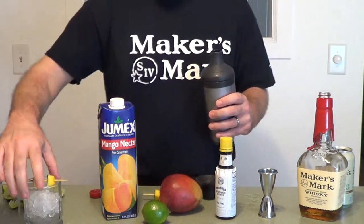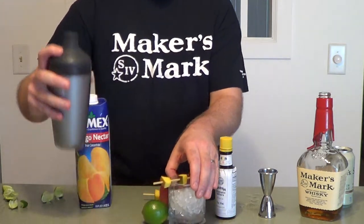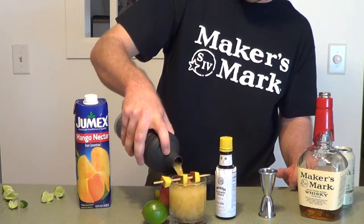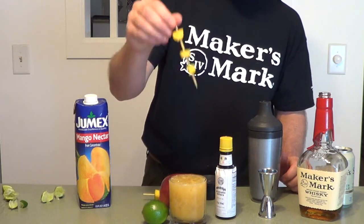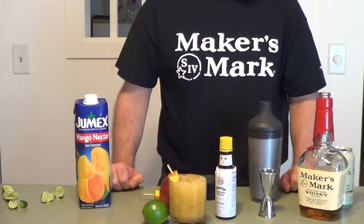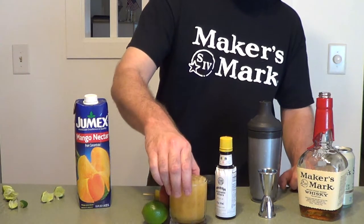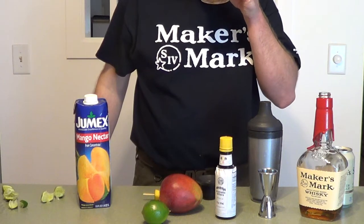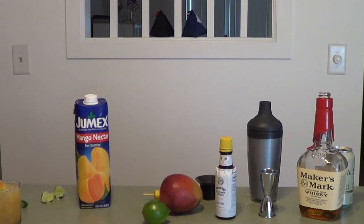Just going to strain this into our cocktail glass that's waiting. Pull this back so we can actually see it. Oh my goodness, look how beautiful that is — wow! Take our three mango cube garnish and toss that right on there. This is the Ginger Rogers. It's a lovely day in the neighborhood, right? That is sure to please. Have a great week!